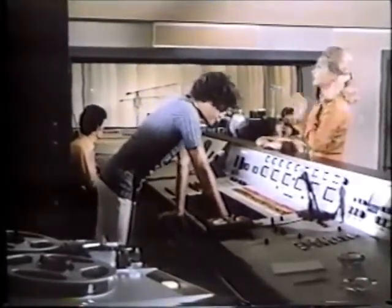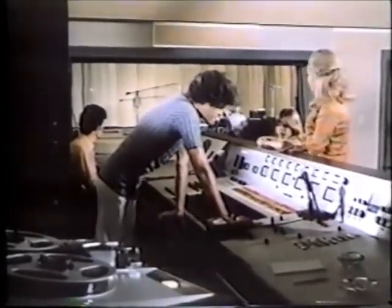Okay, hold it guys. Phil, let me hear those tom-toms alone for just a minute — hit them real hard. Okay, loosen those skins just a little bit. I think we got it.